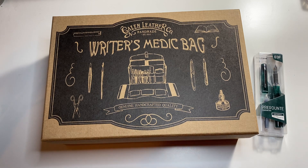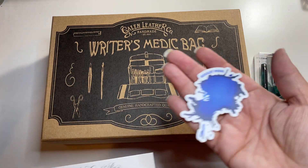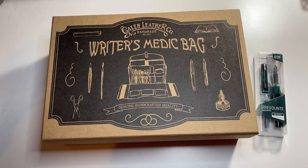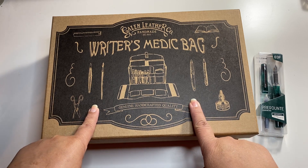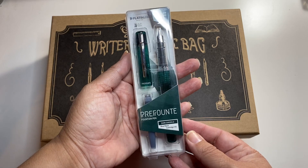They are a company that sells various pens — various stationery items, pens, notebooks. They sell Gallen Leather items also. I got this pen from them too.